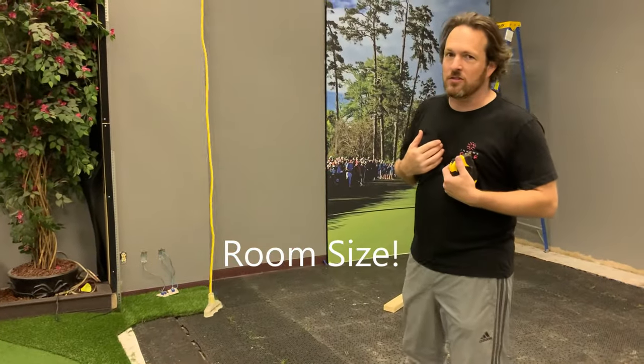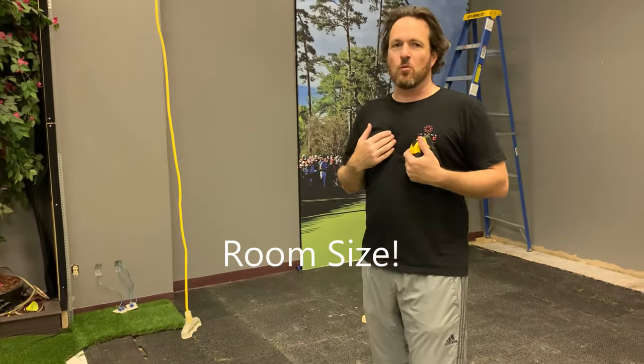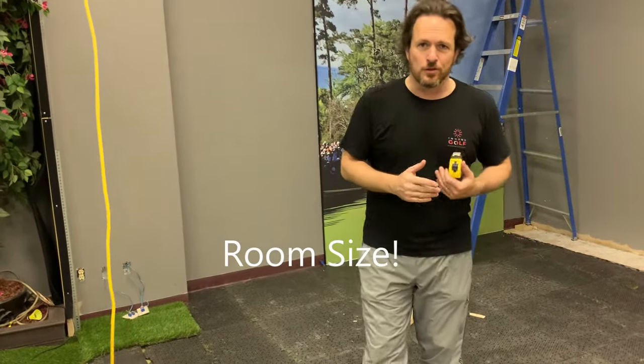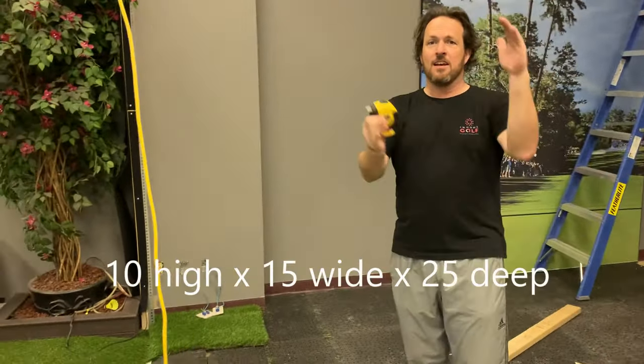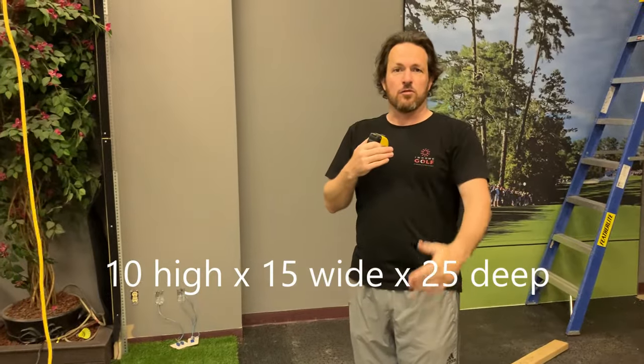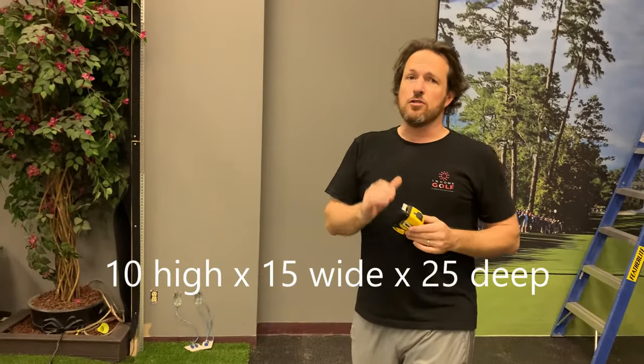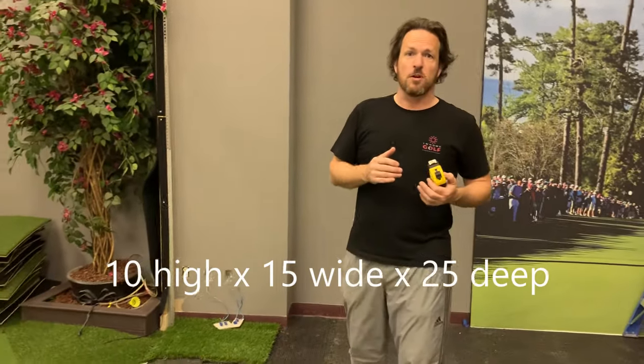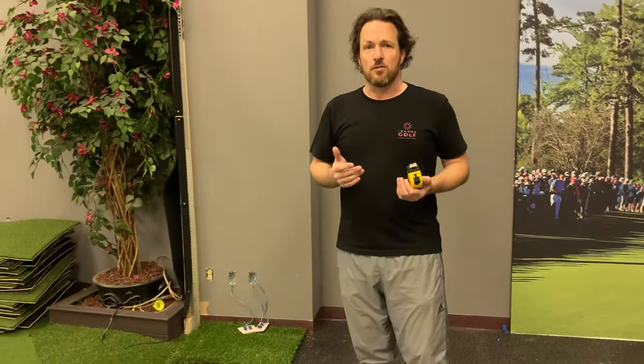I get a lot of questions about what's ideal for rooms and what you can do if you don't have enough space. If you've watched my videos, you'll know that I like the 10-15-25 rule, which is ideal for new builds. But if you're retrofitting or shoehorning simulators into a smaller space, there are a couple of things you have to watch out for.